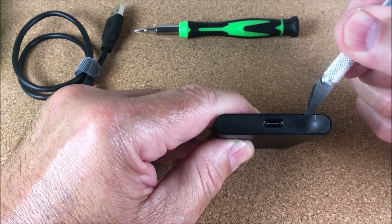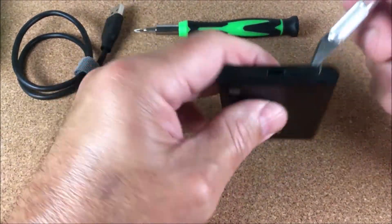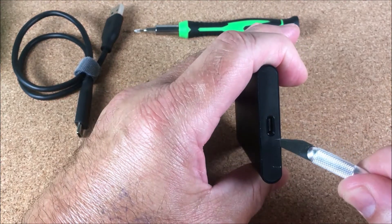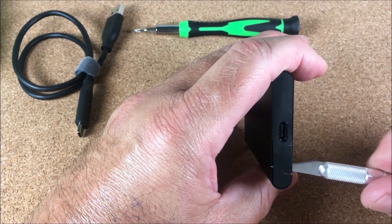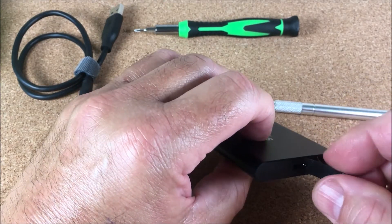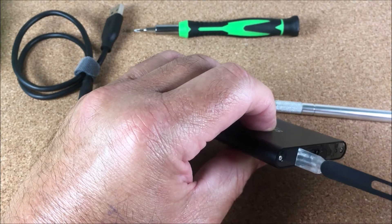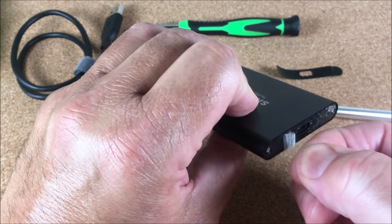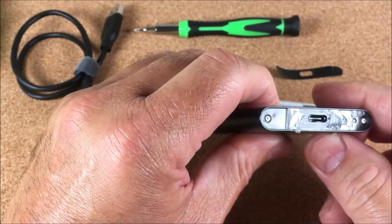Just go little by little with a lot of patience, lifting it up. The blade came loose so you just need to tighten it. Keep lifting it little by little. It has an adhesive which is coming off also — I don't really want to remove it because I'm planning to put this back together. It's a very thin double-sided tape; I'll have to deal with that later.